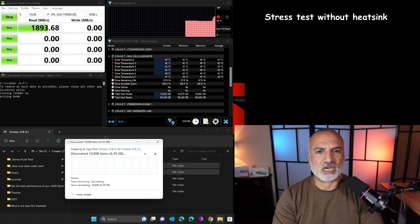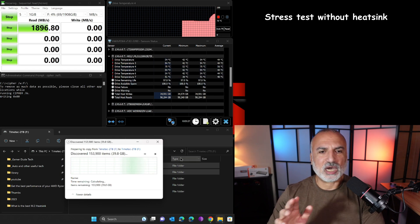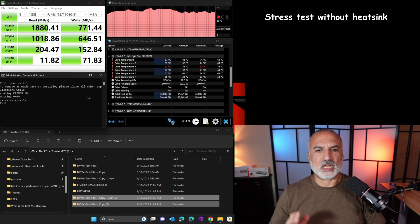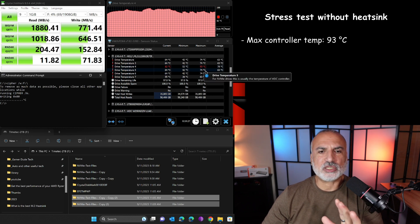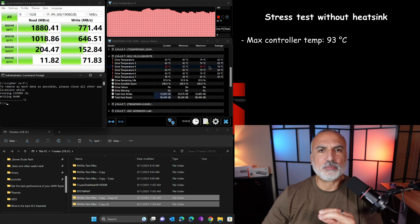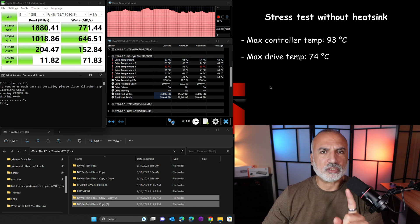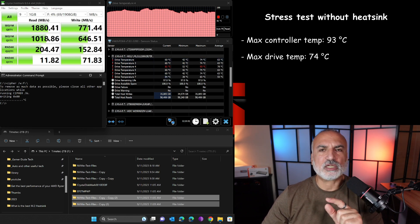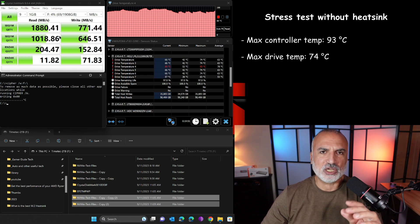Now the three stress test programs are running together, and the temperature of the controller started going up — it's 73 degrees and climbing. The test has now finished. The maximum temperature the controller reached is 93 degrees Celsius, which is really very high. The maximum overall drive temperature reached was 74 degrees Celsius, also considered high. Note that the Crystal Disk Mark results are not indicative of the drive's true performance since I was stressing it with other software simultaneously — this is in defense of the TimeTech drive, which is really a very fast drive.